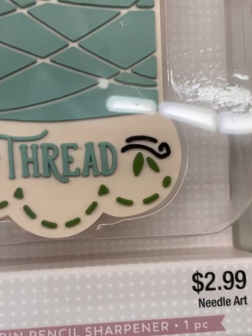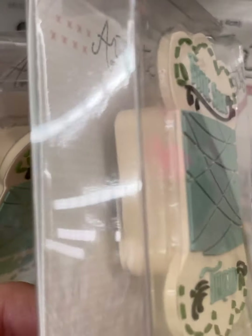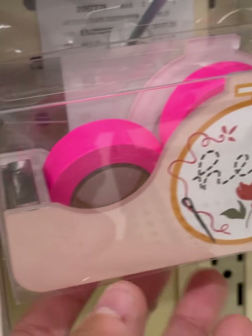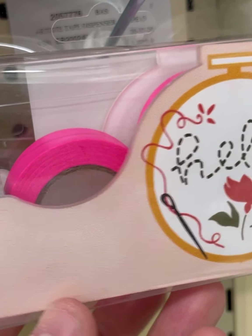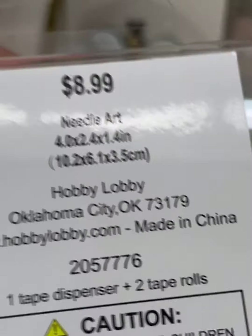This is a pencil sharpener. It says 'Fine Silk Thread' and like a rubber thing. Needle threader that looks like a bee. Pink tape — I thought it was going to say highlighter tape on it, and then it didn't.